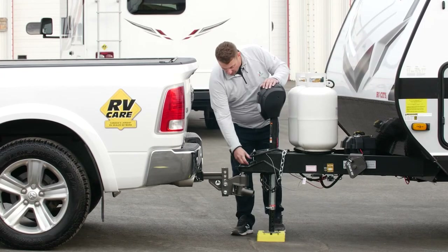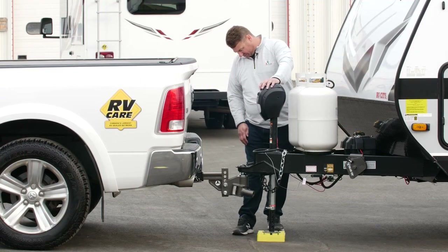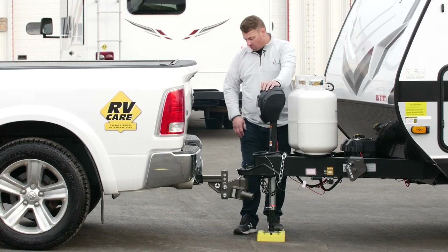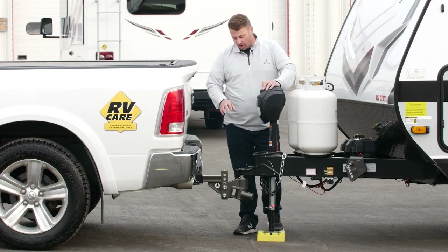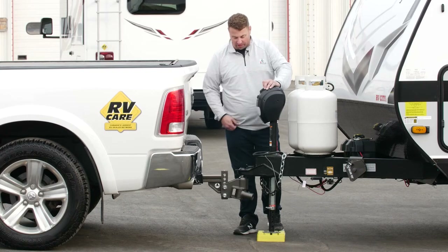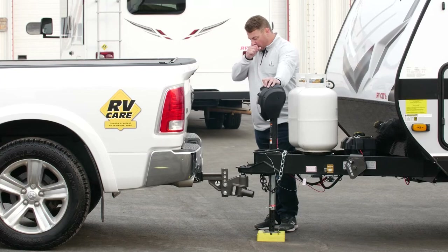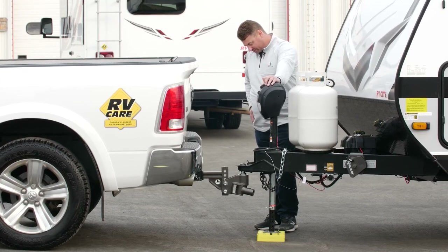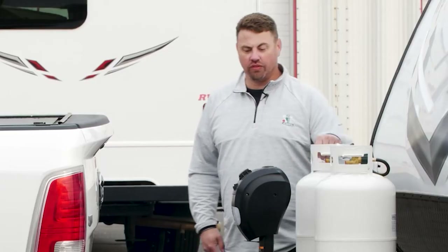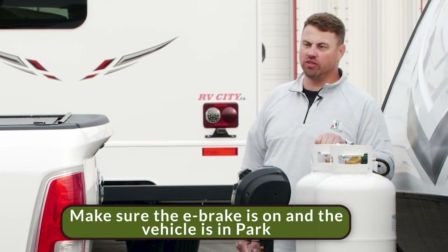Our next step is to lock the trailer onto the ball. Once it's locked on, we're going to slightly lift up on the truck and trailer with the jack to take the weight off the equalizer hitch — but we don't want to go too high so we don't stall out the motor. For safety, we'll have the driver put on the e-brake and put the vehicle in park so it doesn't roll.